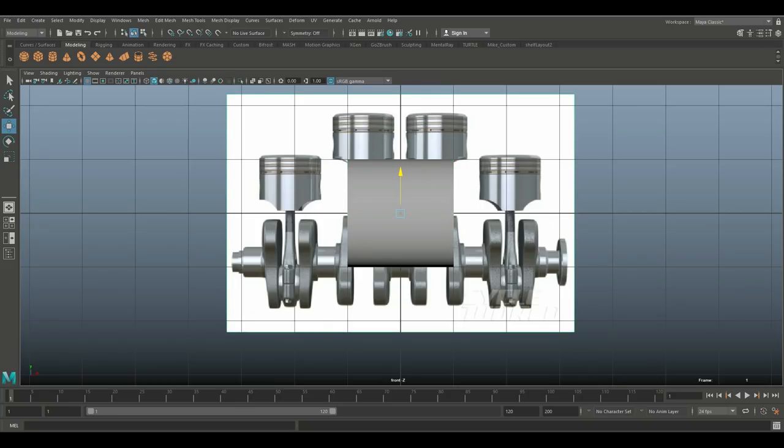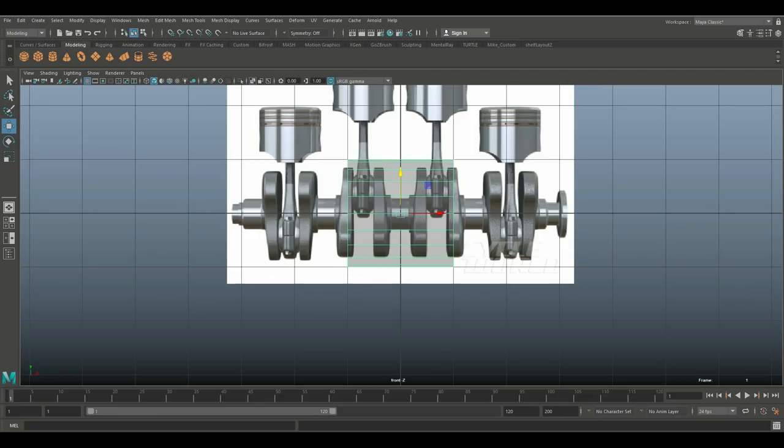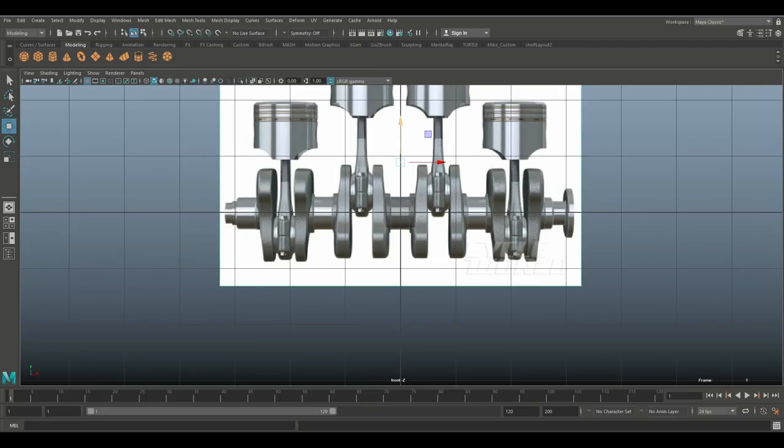I can take my reference and move it up — I'll go for that because I want this main shaft here to be centered. I'll turn on X-ray, hit R to scale this down, and see how well it fits. That looks pretty close; I just need to move it up a tiny bit and scale it up slightly.